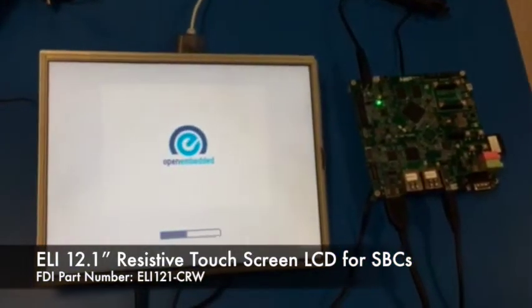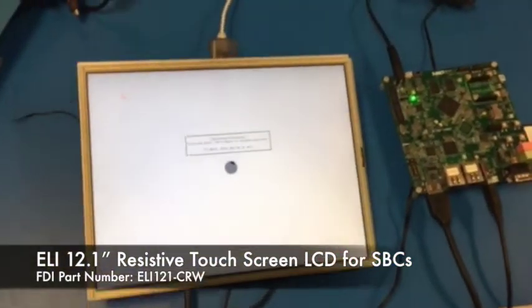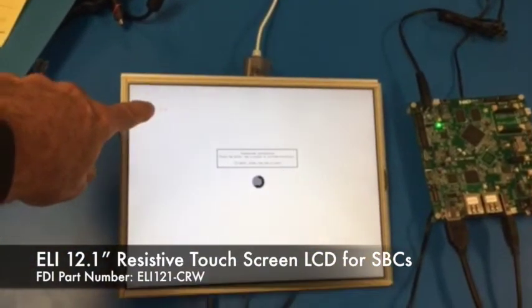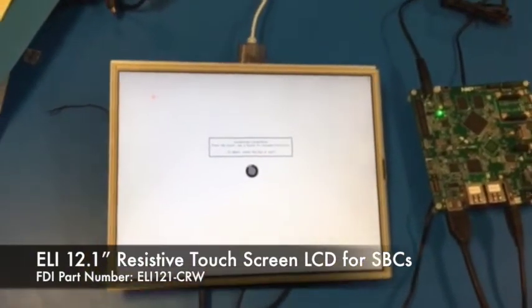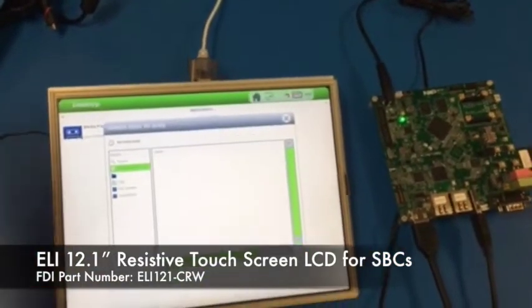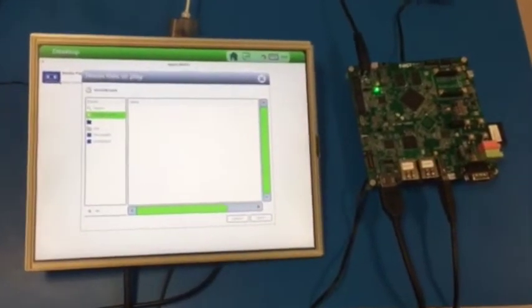And as we can see, in under 10 seconds the kernel is booting up. It comes into the same touchscreen type interface. Now notice — we didn't change anything, and you can see right off the bat that the IMX7 board has adjusted the display resolution to be the correct display resolution, and we're running. Very cool. This is how ELI works — just plug it in, and it works.